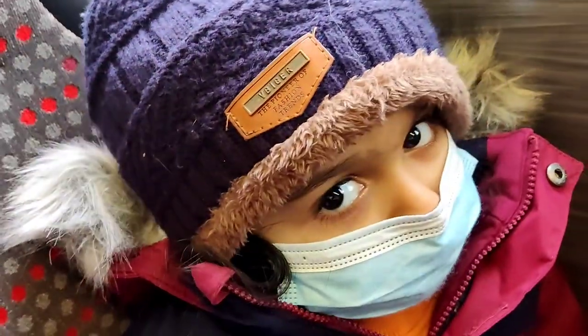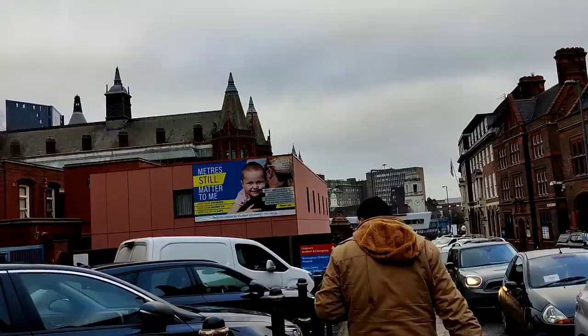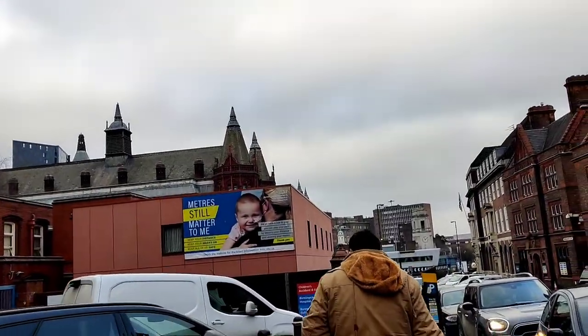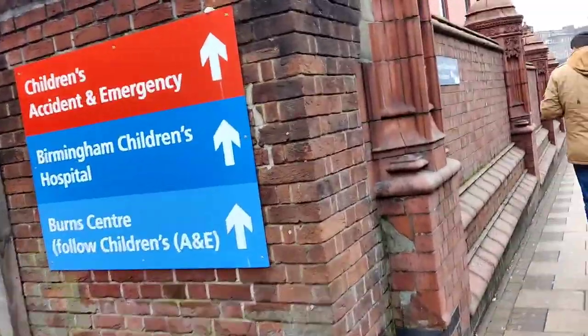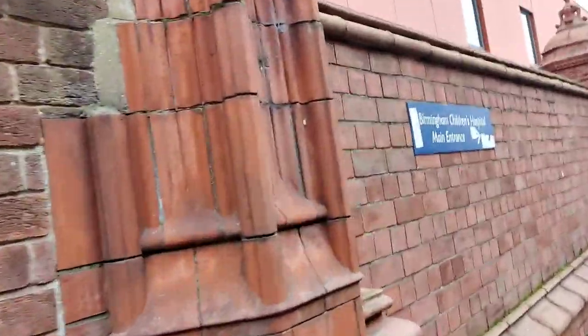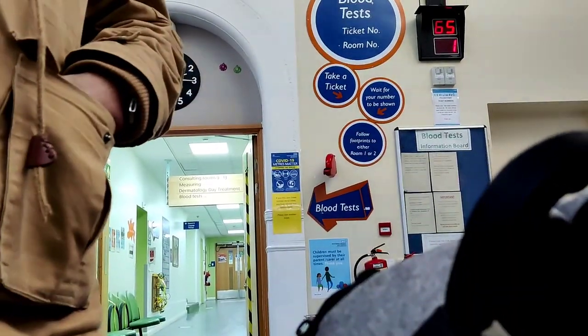Then we went to Birmingham Children's Hospital. There was treatment for children and it was a very good hospital with children's cartoons and drawings.